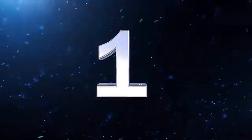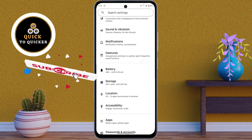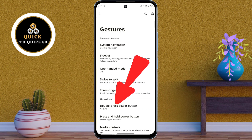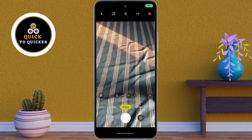Number 1. First of all open settings. After that just scroll down, then click on gestures. After that tap on the double press power button option. Then here you select camera. Now when you double press the power button, your phone's camera will open instantly.